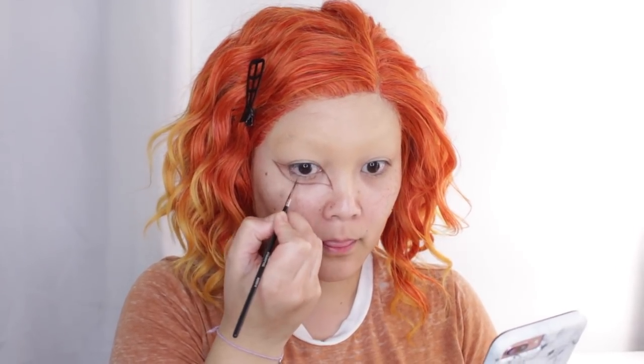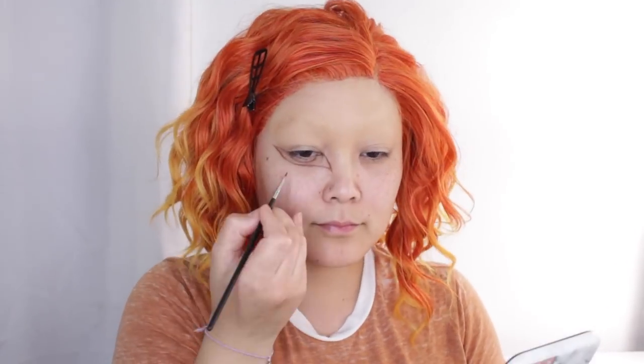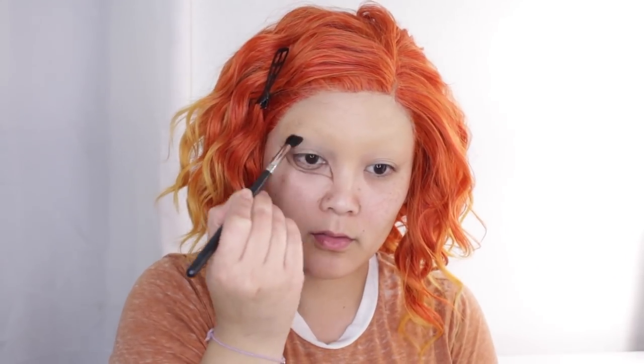Now I'm going to create a half circle extending the bottom part of my pupil. This look looks way more realistic when you have giant circle lenses because it extends your eye and makes your eyes look bigger. If you were wearing those when creating this look it would look a lot better, but we're just going to work with what we got.